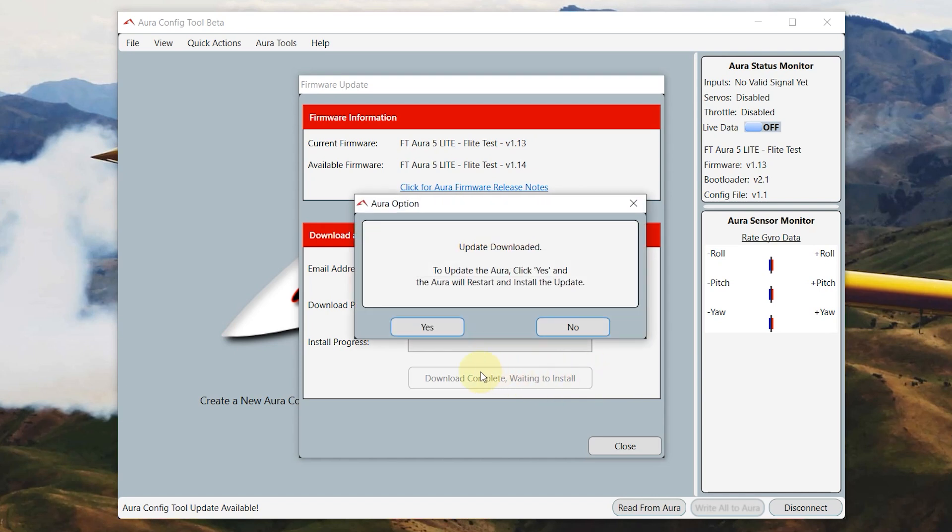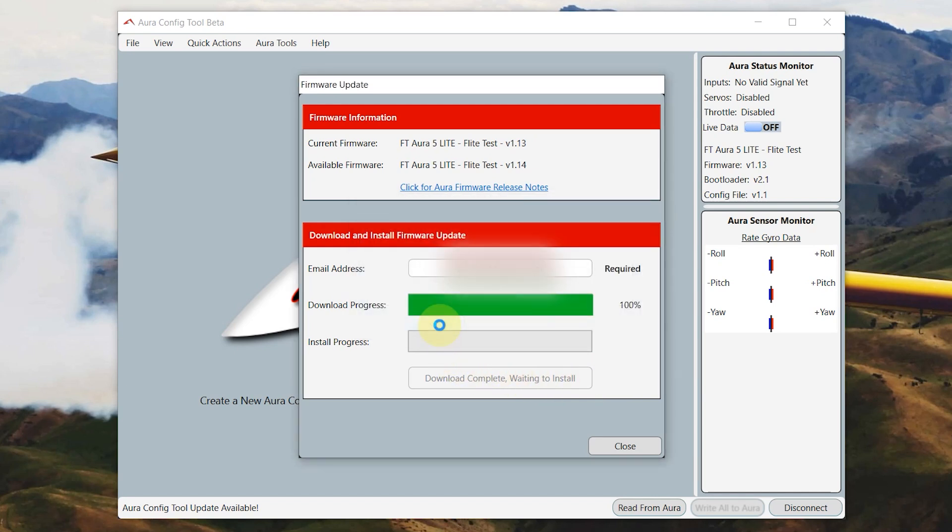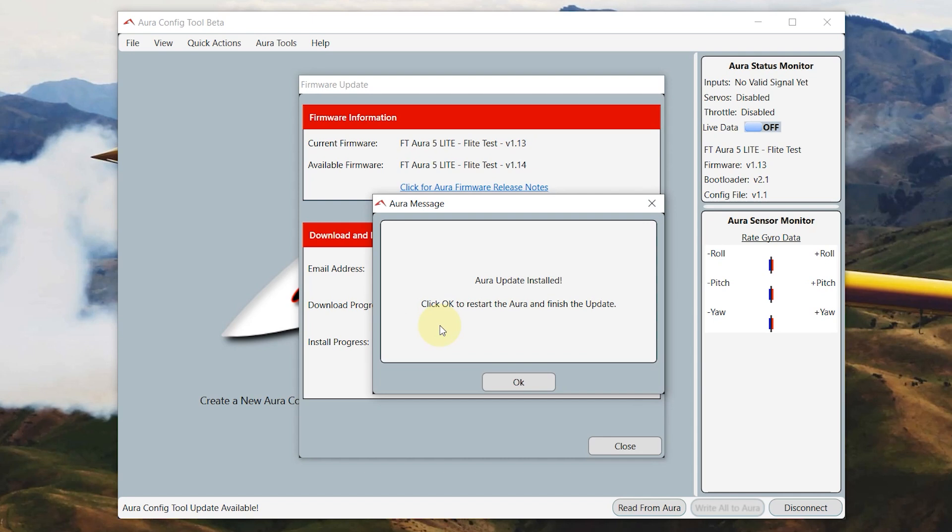Hit Yes and you can see that the firmware update is downloaded on the computer and is now installing on the Aura. Our Aura is updated — go ahead and hit OK and disconnect from the configuration tool.